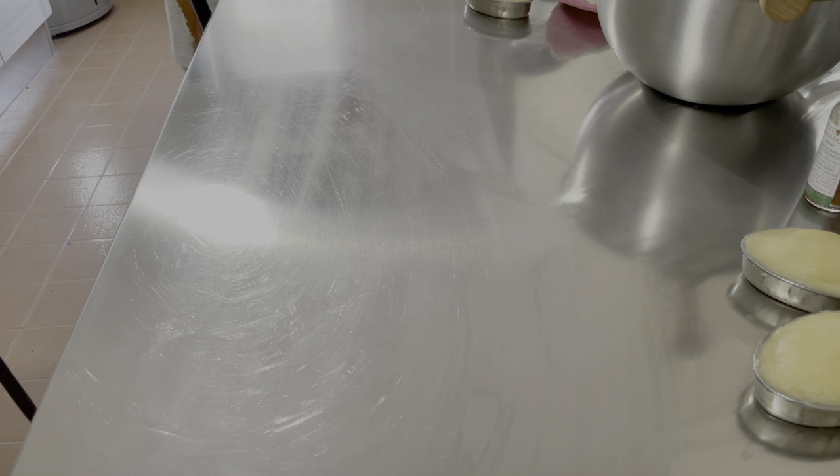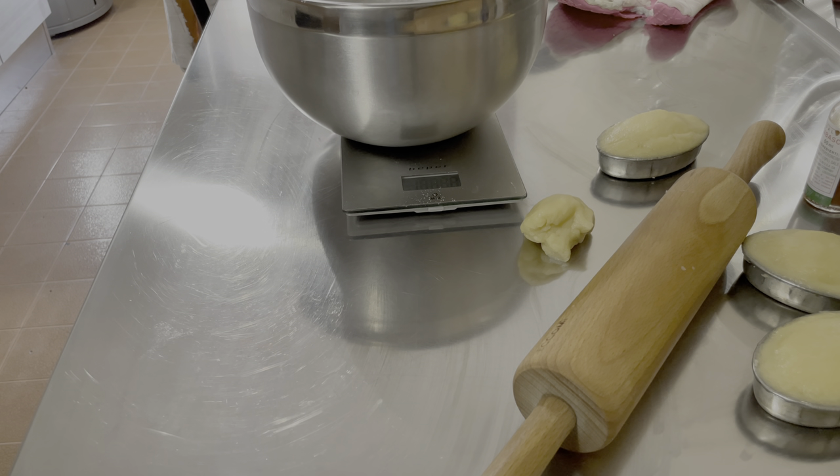La ricetta che andiamo a vedere oggi è la pasta frolla salentina, utilizzata principalmente per fare torta pasticciotto e semplici pasticciotti. Vi lascerò le quantità in descrizione. Andiamo a vedere la fase operativa. Prima di tutto, prendiamoci la nostra farina: può essere tranquillamente la più comune triticum estivum, quindi grano tenero, grado di raffinazione doppio zero. Abbiamo già predisposto un po' di pasticciotti utilizzando la pasta frolla precedente.